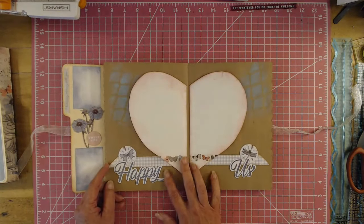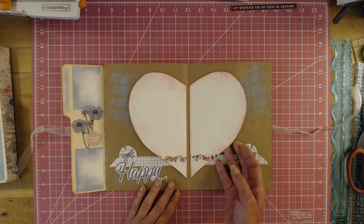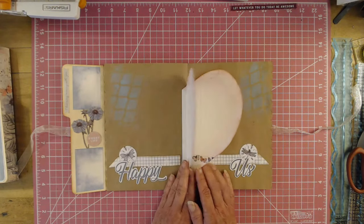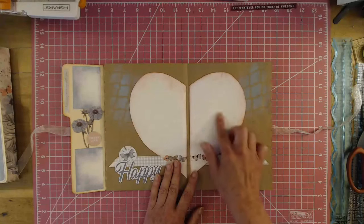Then here we have a little heart. I do show you from start to finish how to make this, and I will put the link down below. I did use my stencil on both sides. So you can put a photograph, or put a photograph and journal.